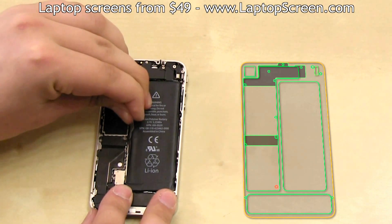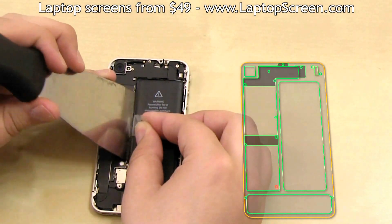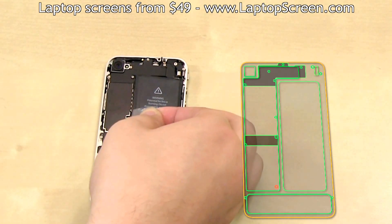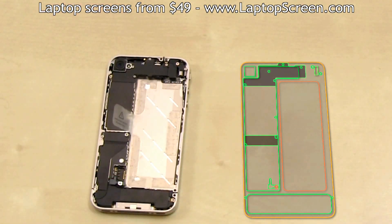We recommend removing the battery first. It is glued in, so something like a putty knife or any other flat wide tool will be very handy. Put the putty knife underneath the provided battery removal tab and gently pry up while pulling on the battery tab. Set the battery aside.